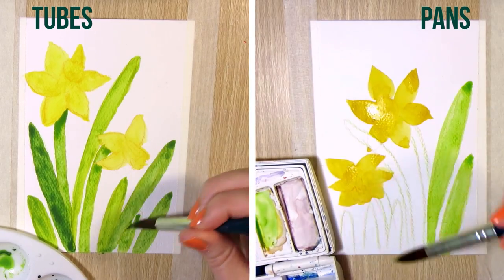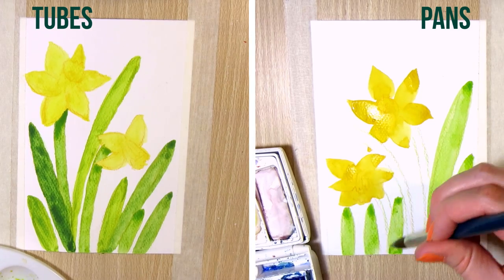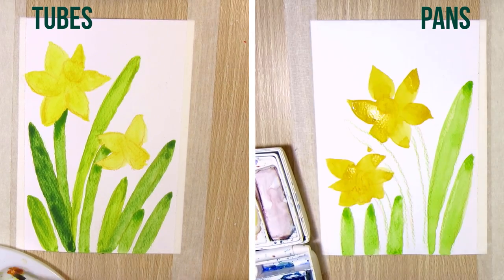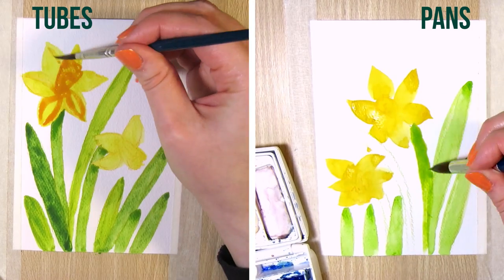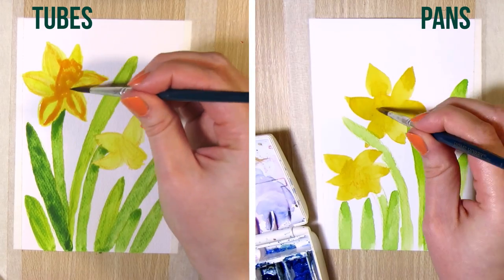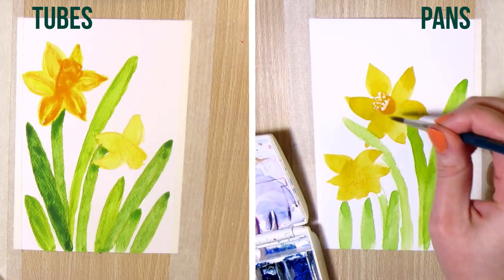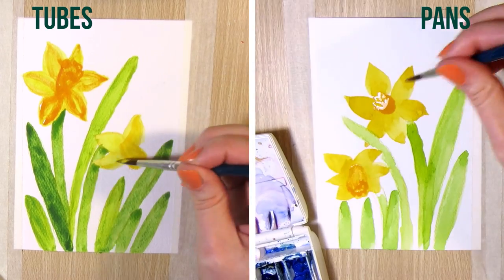The tube paints are easier to mix with water, so if you need to paint larger areas or mix a lot of paint, it's easier to squeeze out more paint from the tube than to try and get that much pigment out of the pan with the brush. But I do think I'm using up the tubes quicker than the pans — it's easier to use too much paint at a time with the tubes.